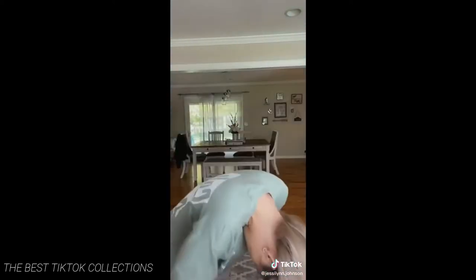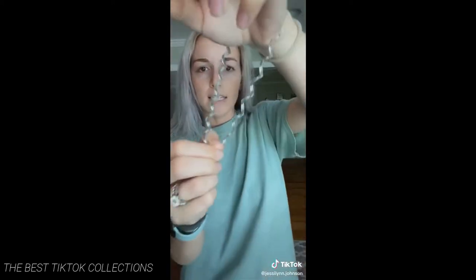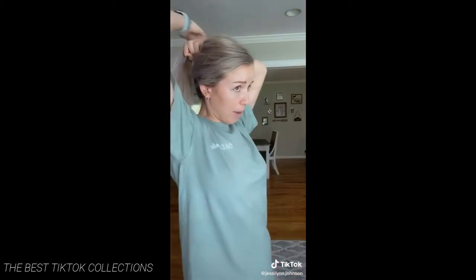Step one, take your hair down. Step two, flip it and mess it up. Flip it back. Step three, get you one of these telephone cord little ponytail holder thingies. Next step: put your hair up like this, like you're just about to do something dirty in the yard.